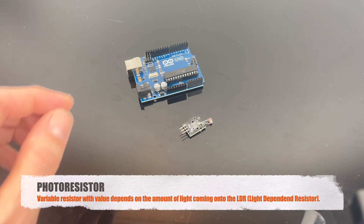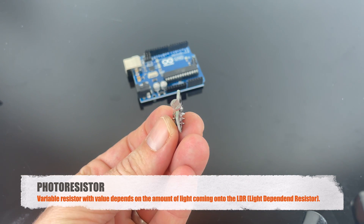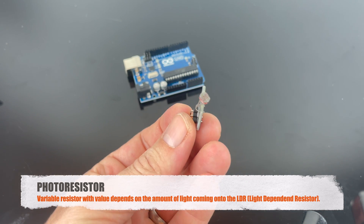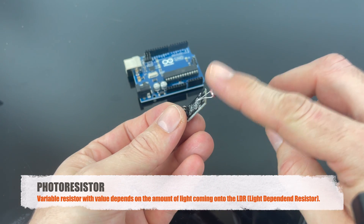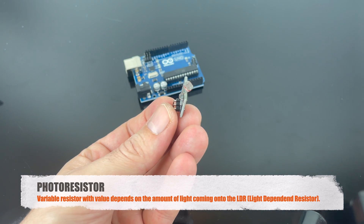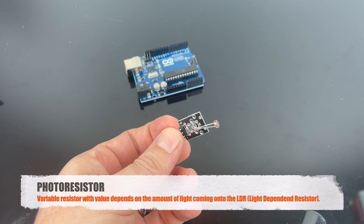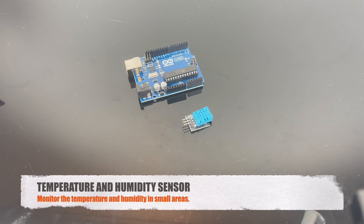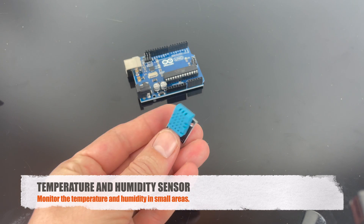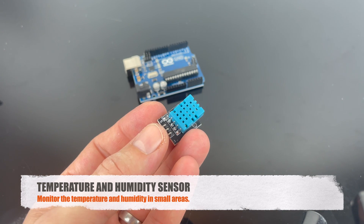This is a photo resistor, and it is a variable resistor. The value depends on how much light this sensor is getting — if you block it, no light, and you get a value out from this. This is the temperature and humidity sensor, and it does exactly that: it measures the temperature and humidity. You can only measure that in a quite small space.